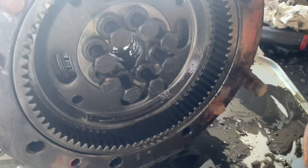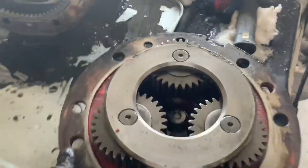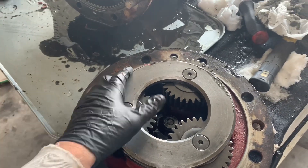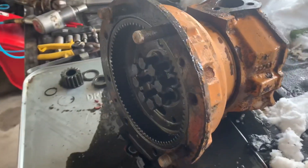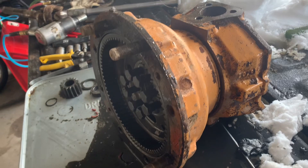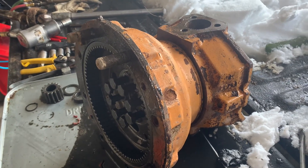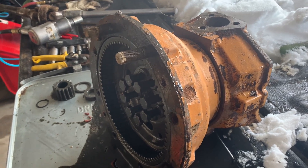Once you get that off, this is what you have on the other side — here are your planetaries and all your gears, and this one is in good shape. I'm actually pulling this one apart because the seal's gone out and we had to do some other extensive work changing the axle seals on the rest of the axle, so we're just pulling the whole thing apart and giving it an overhaul.